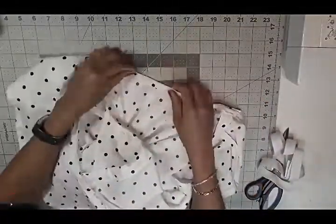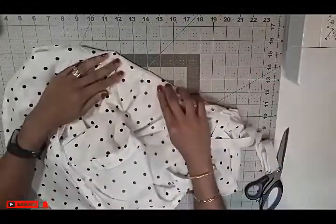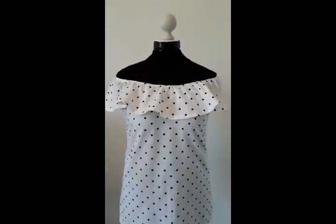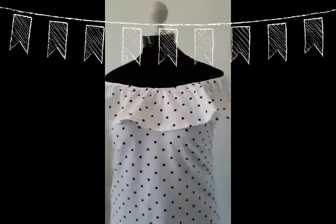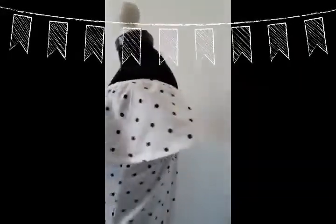Now we are going to add our elastic. Fold the edge — one centimeter and another centimeter, or an inch — it's all up to your preference — and then tuck your elastic inside. And with that, we've come to the end. We have completed our project!